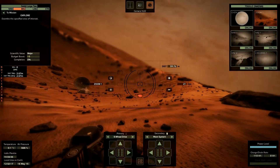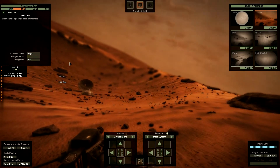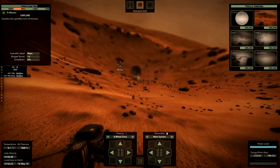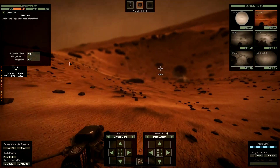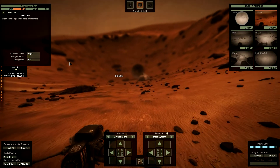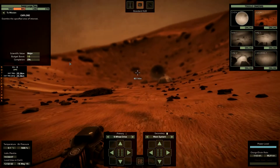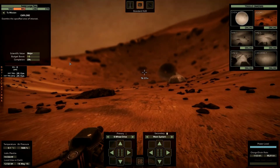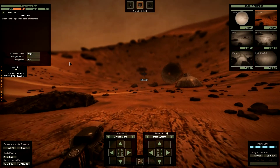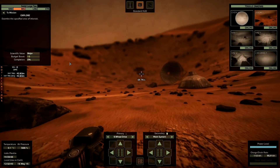What should I do next? I have to approach this area. This is exciting — maybe we have found a crashed spacecraft. Maybe it's the Beagle spacecraft. That's cool, it's really exciting.